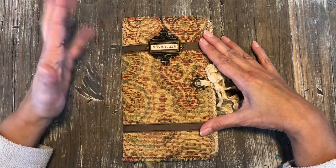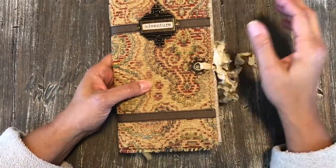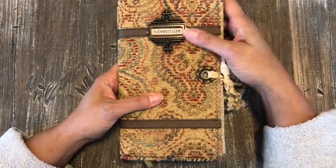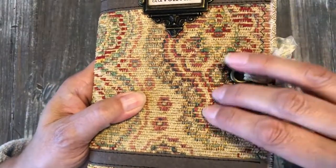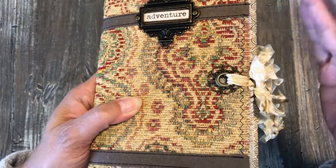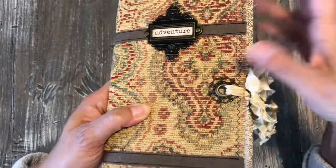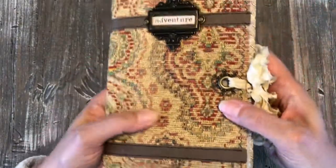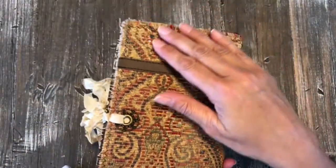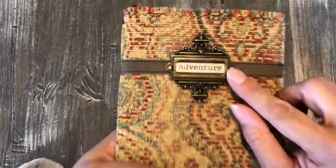This is kind of carpetbagger style — Nick the Booksmith coined that term and I really like it. I have this kind of chenille tapestry material, maybe like a drapes or couch fabric. I really like it a lot and it totally reminds me of carpetbagger material.